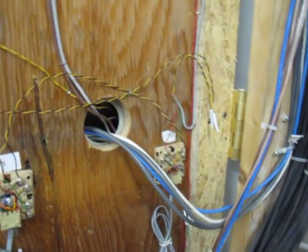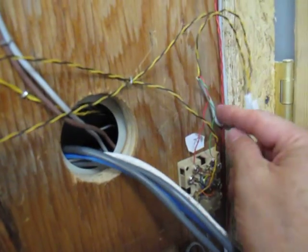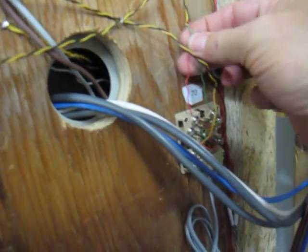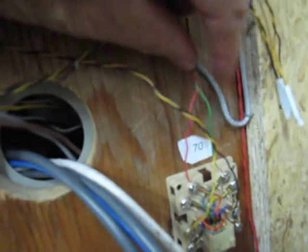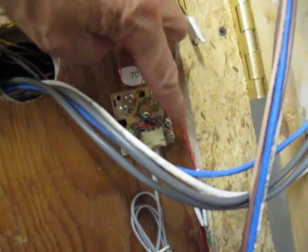Okay so I just wanted to show my telephone wiring. So this gray wire right here, I've got the incoming — this comes from the alarm panel — and it's my tip and ring in to the first two terminals. And out is yellow and black.